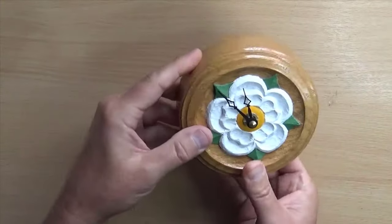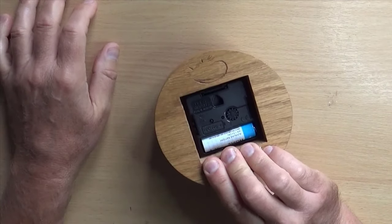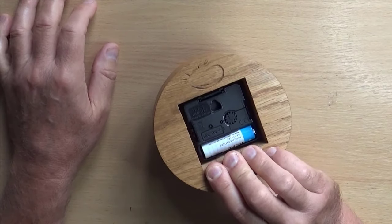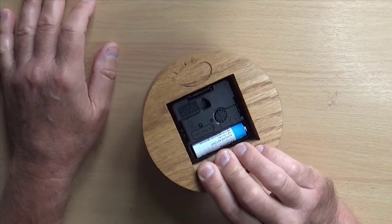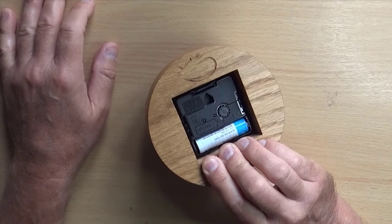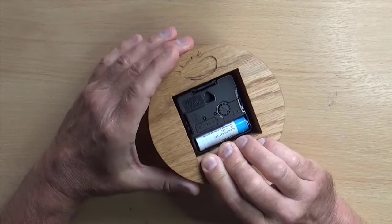Like all these things, it's powered by one of these quartz clock mechanisms. So I just bought another one that fitted from Dan's clock shop - there's a link in the description. This one is made in Germany, so I'm hoping it's going to last a bit better.